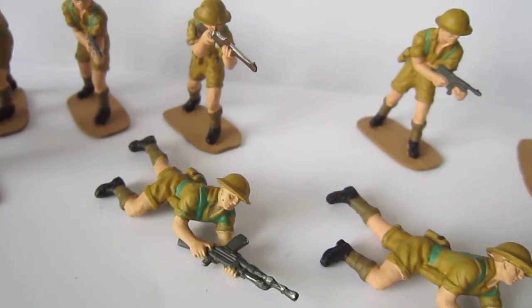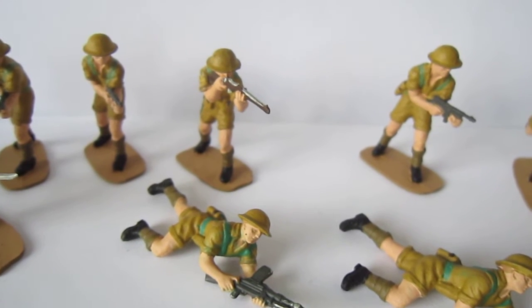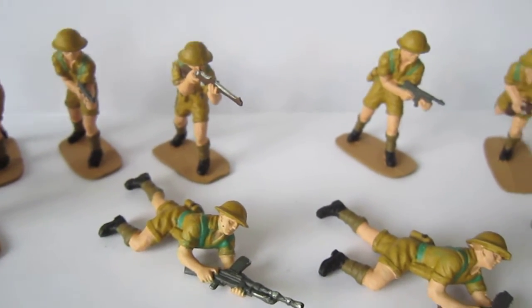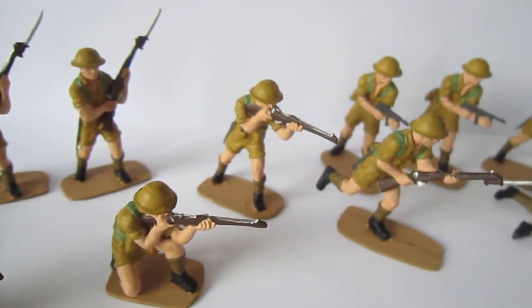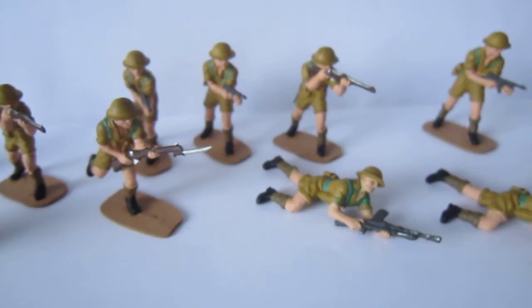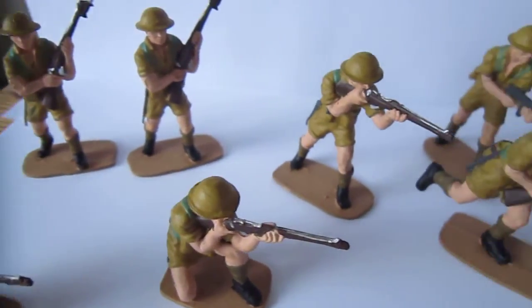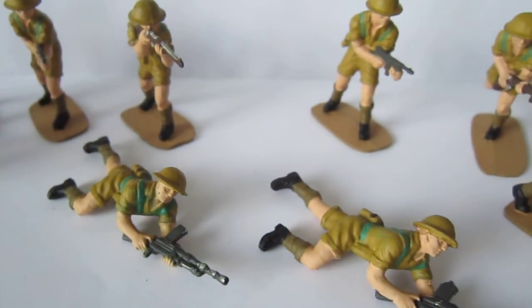But for this money — I spent a little bit around 7 euros, about a year ago. Now they are 10 euros in the shops. All those kind of figures from these boxes. Airfix 8th Army, British 8th Army — leave a comment. Look for them, they're nice.